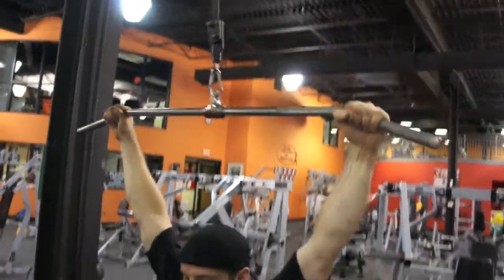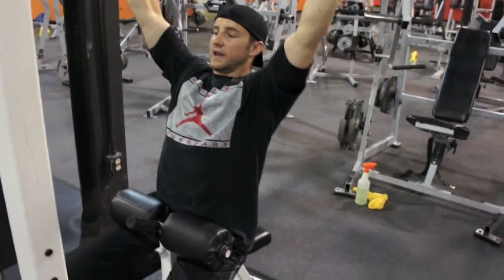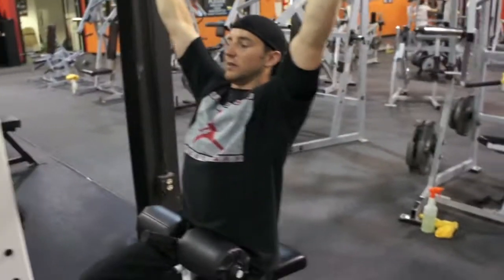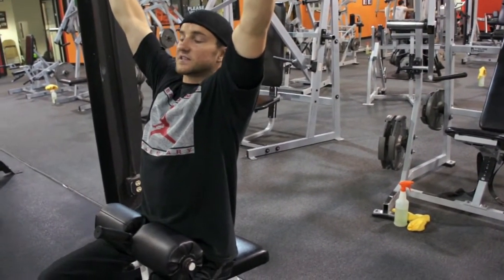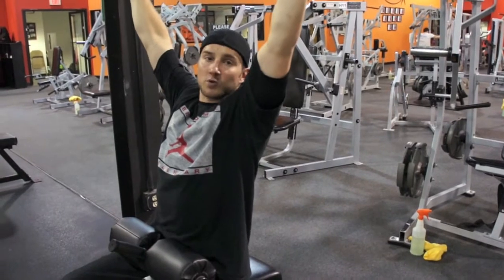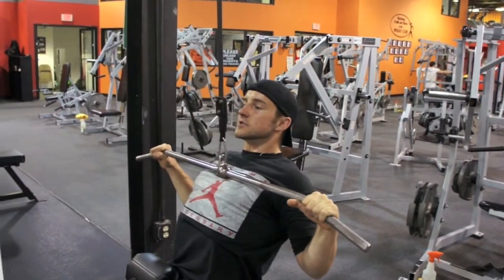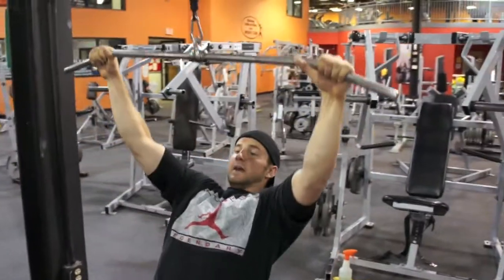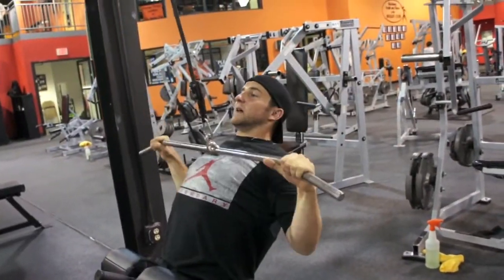I'm going to slide in, get position, and set my back at this angle, which is going to allow me to work against my spine and contract the lats down on my side. I'm going to think about bringing my elbows forward as opposed to out, and contract down right here. You don't want to be pulling your chest this way — that's targeting a different portion of your back, not the lats.